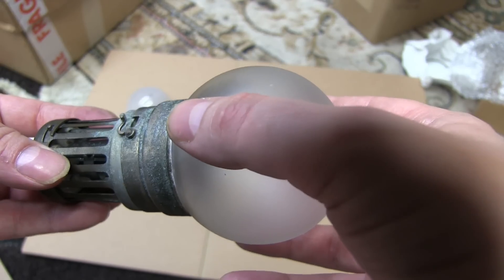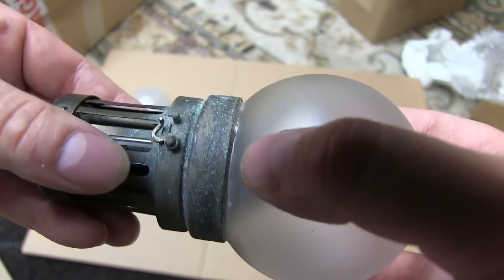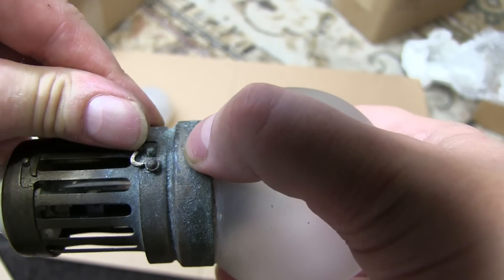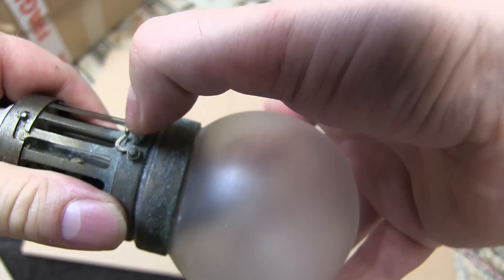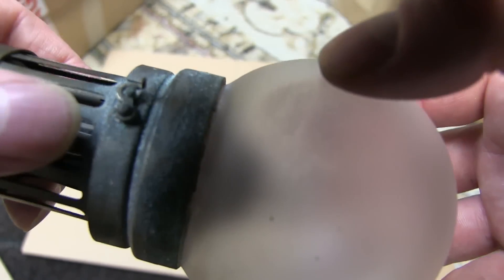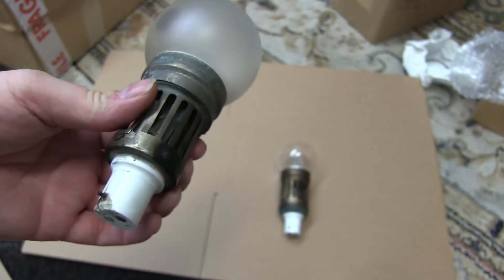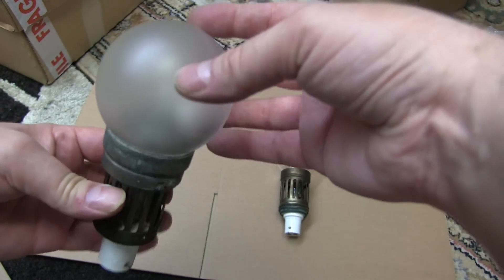Just put it on there very carefully — it goes in there with a little twist, and the little clip goes up to hold it in there. Quite sweet, aren't they?